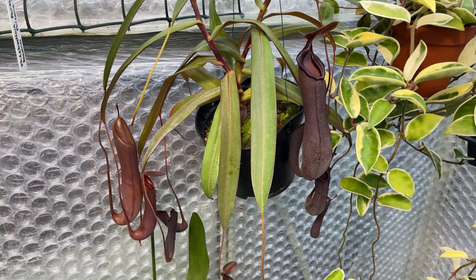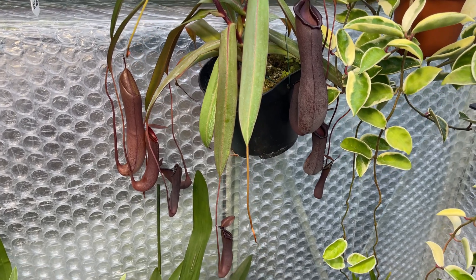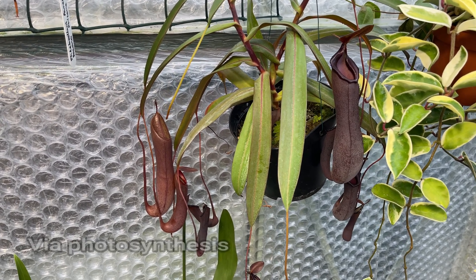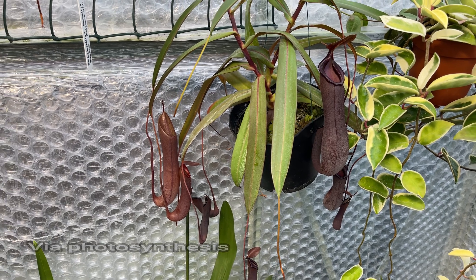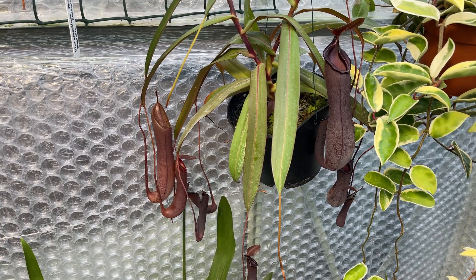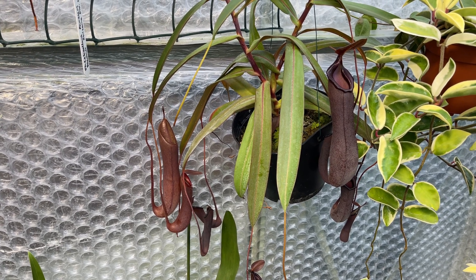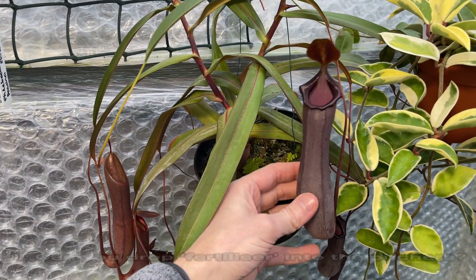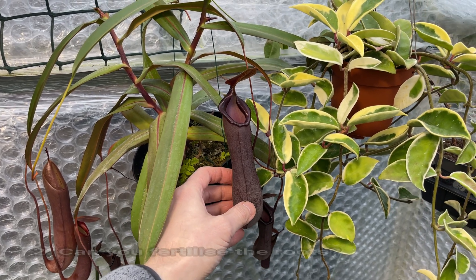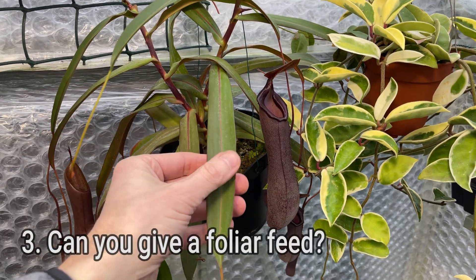I want to distinguish between feeding and fertilizing. The actual feeding of a plant isn't something we can do — when we talk about feeding plants, we mean fertilizing them, as plants produce their own food. Nepenthes are different in that they almost fertilize themselves because they catch prey. So the question splits into two: can you fertilize them by dropping something into the pitcher, can you fertilize the roots traditionally, and of course there's also a third option — giving them a foliar feed.